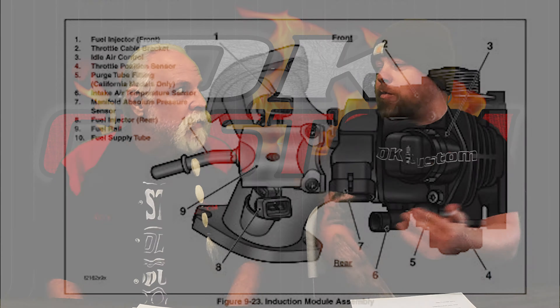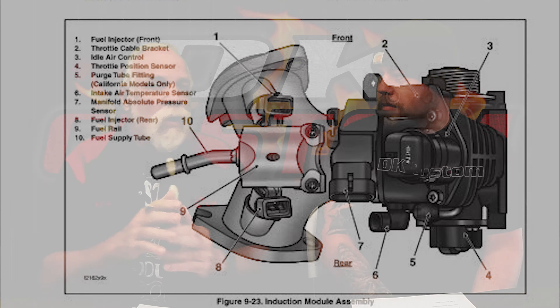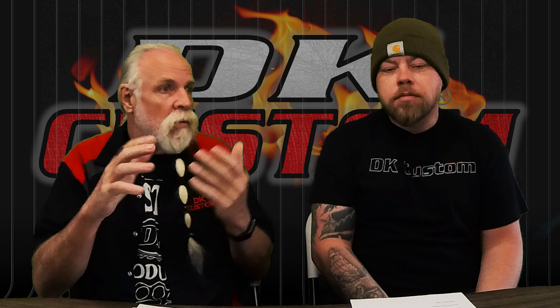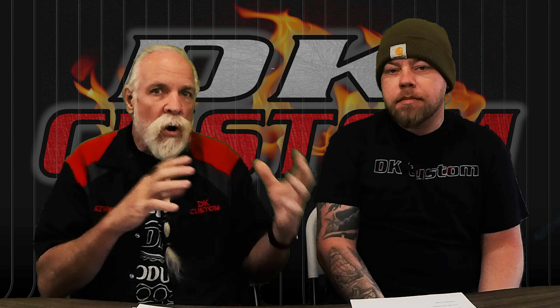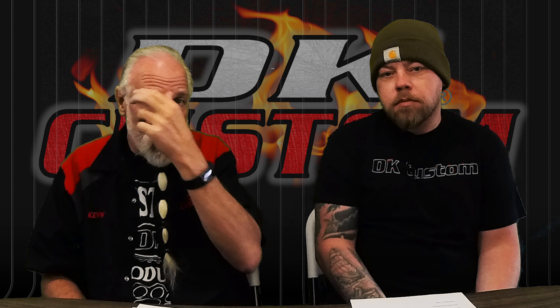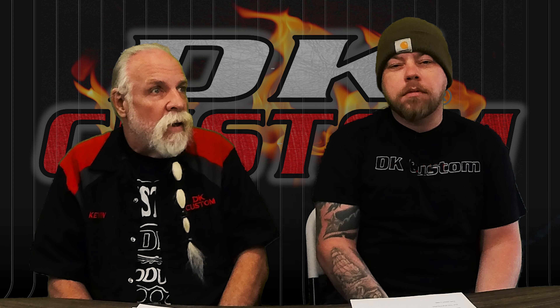You have several sensors in there — you've got the MAP sensor, the throttle position sensor, the intake air temperature sensor, and then your idle air control — and that was gummed up. We have a whole video we'll put in the upper corner here about how to clean out all that gummed-up stuff and the pros and cons of doing it different ways, so you can watch that video.